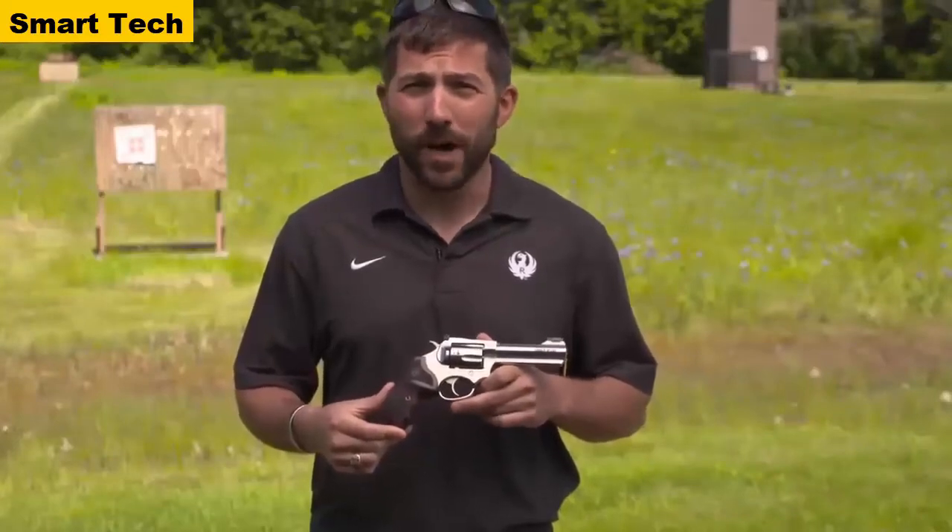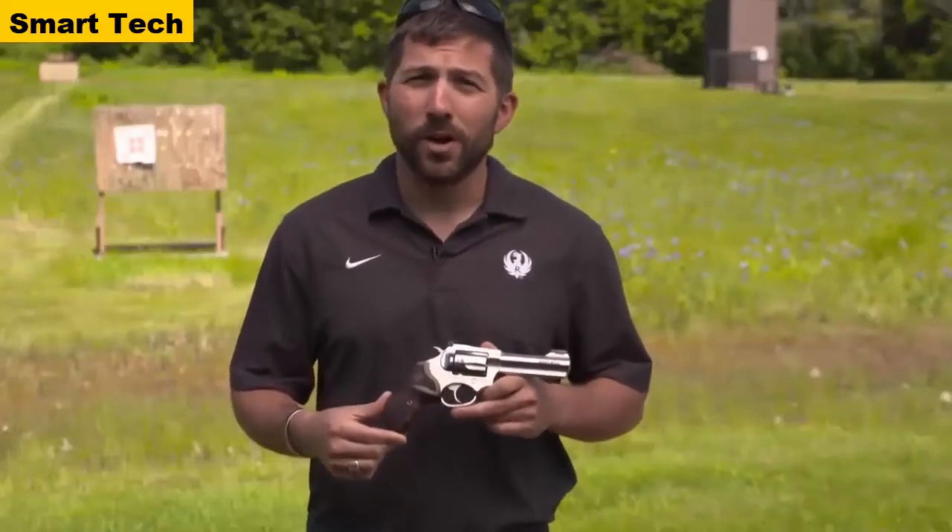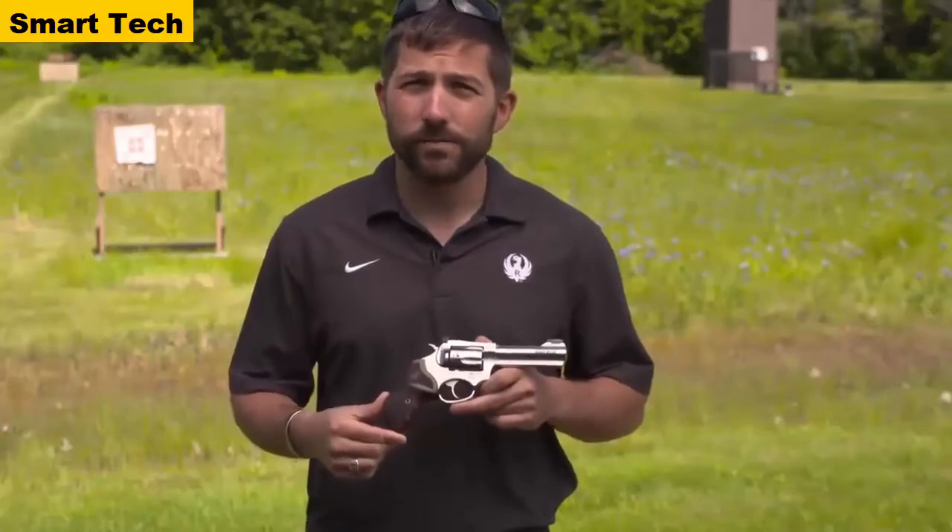If you're looking to check out the Ruger SP-101 Match Champion in .357 Magnum, please visit Ruger.com or check out your local firearms retailer. Thank you.